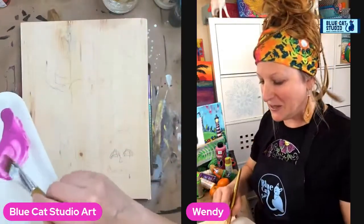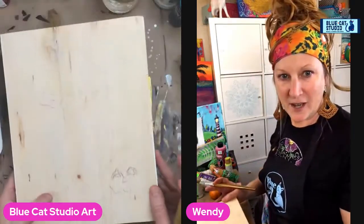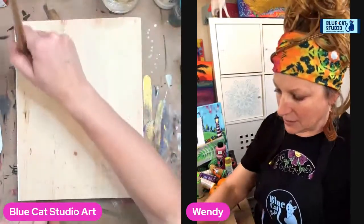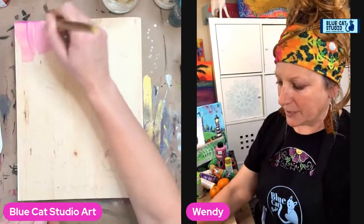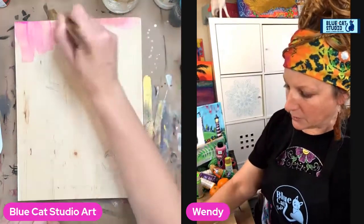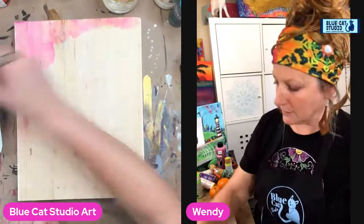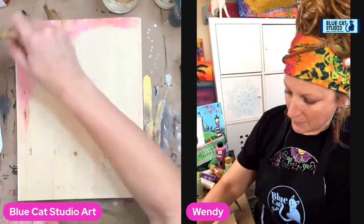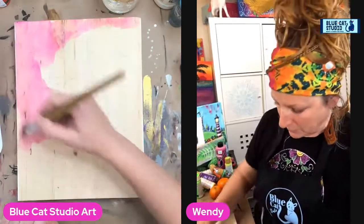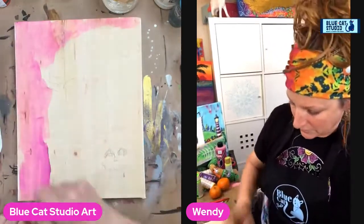Hey everybody, Wendy Klinky with Blue Cat Studio. Today we're going to work on a super fun Halloween gnome holding a pumpkin. It's a little hard to see, but we'll begin with ultraviolet purple mixed with a lot of white to stain our wood. You do not have to do this on wood — you could totally do it on a canvas. I'm just trying to add a little bit of color to my wood so it's a little bit more interesting than plain.